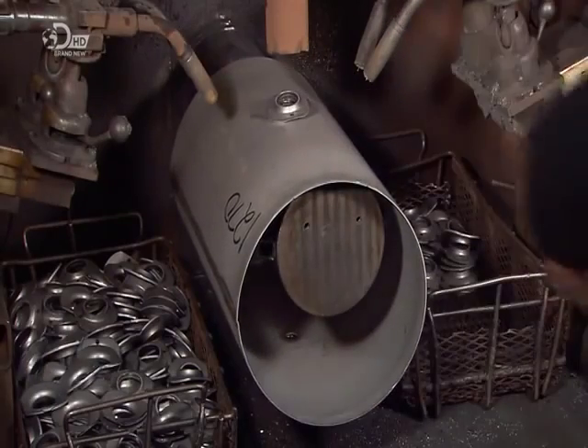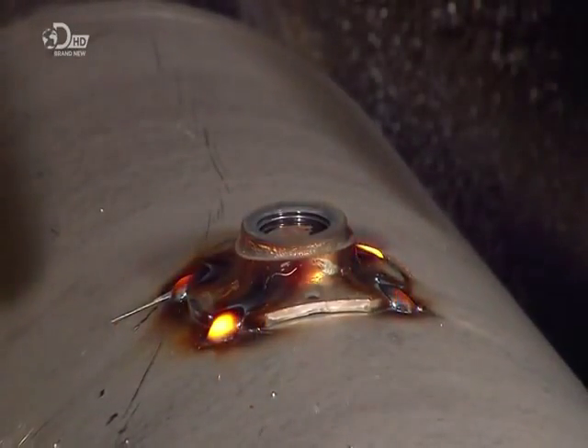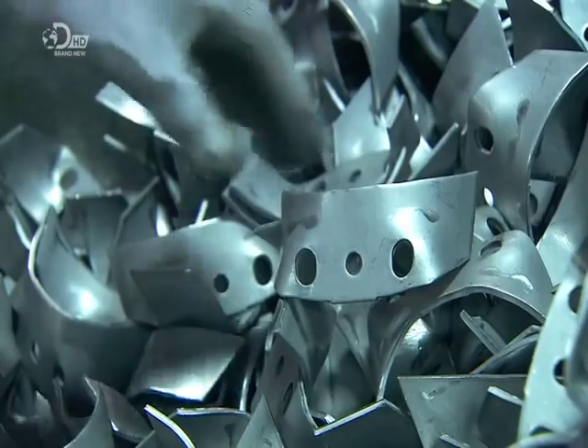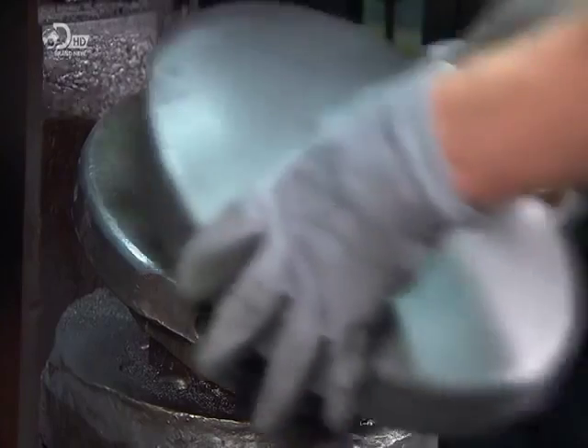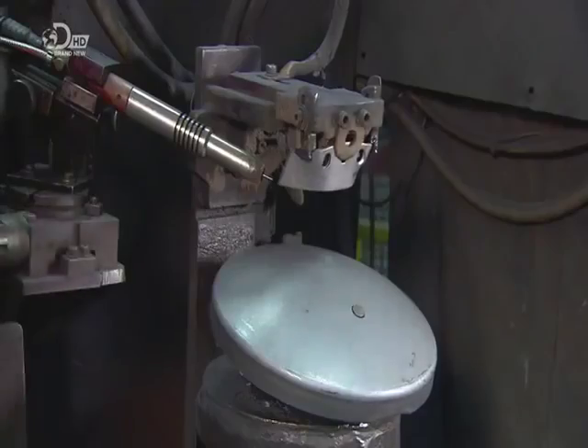A metal worker reinforces the fittings with large collars that help the connections withstand any bumps in the road. He places the brackets and end caps in an automatic welder, which fuses the bracket to the cap — one for each of the air tank's end caps.